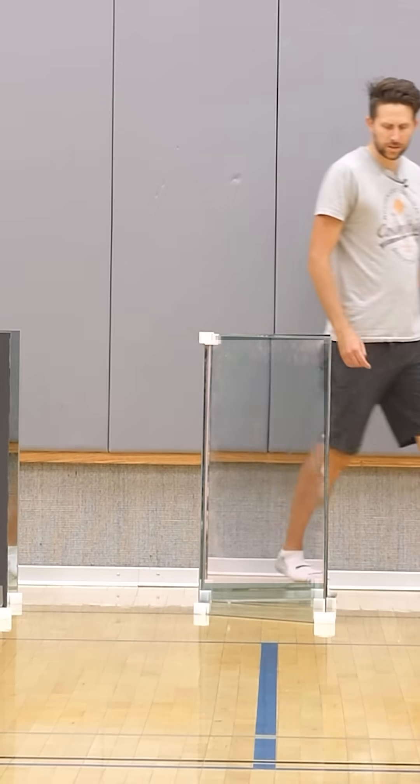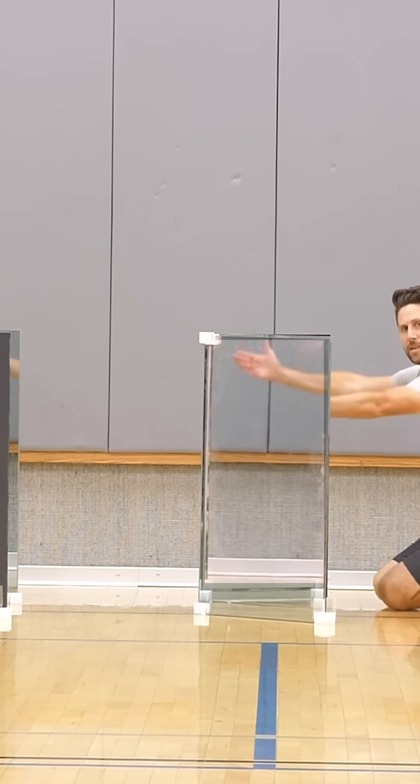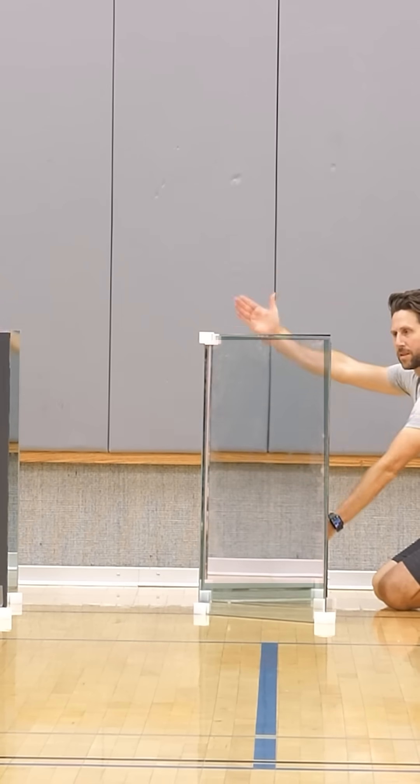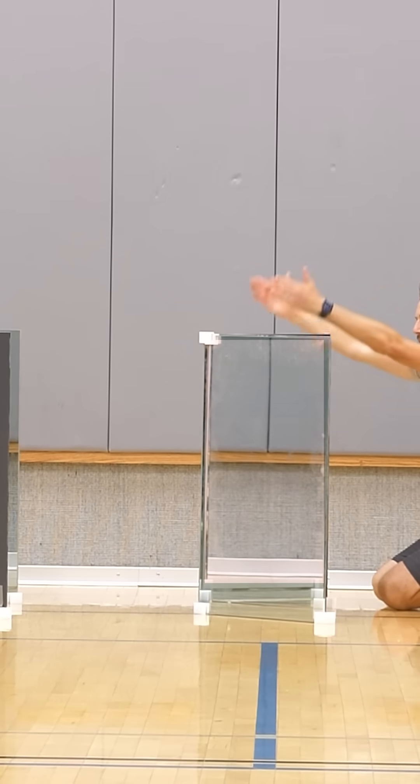Because the light got bent around it, it took a slightly longer path than it would have if the mirrors weren't there. The further apart your two sets of mirrors are, the longer path it has to take. This makes objects behind the cloaking device look slightly smaller than they should. It helps to be really far away from it. If you try this yourself, space your two sets of mirrors close together to minimize the distance the light has to travel.